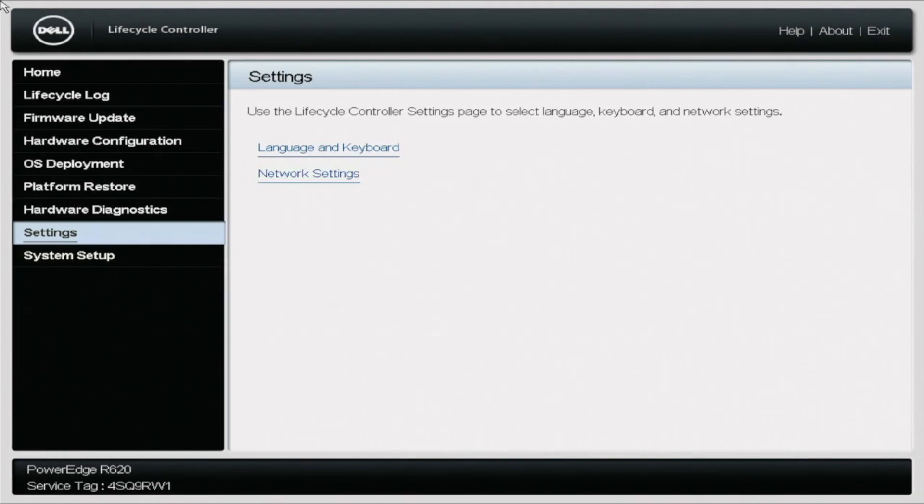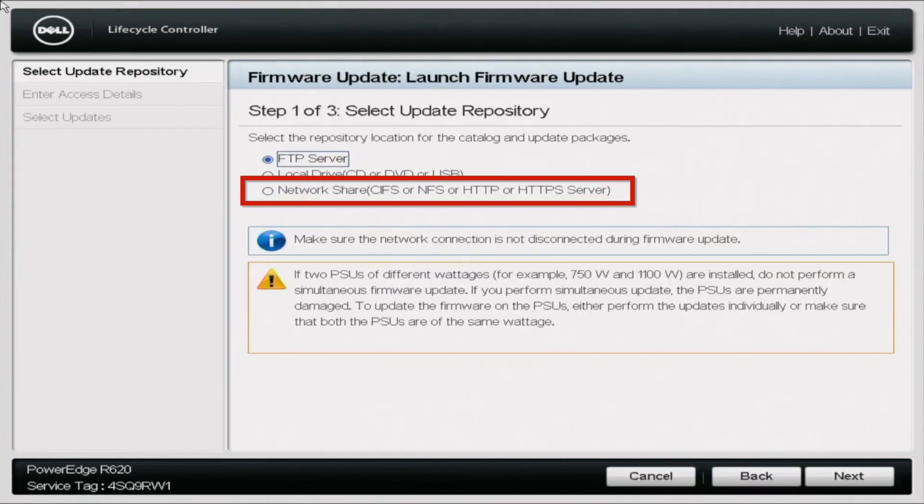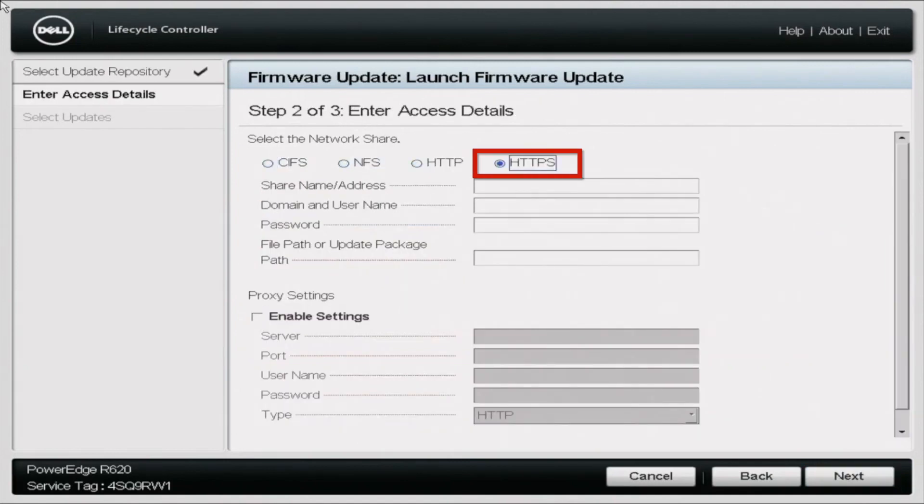From here, you want to navigate to Firmware Update on the left-hand side of the screen, and then click on Launch Firmware Update. In here, you want to choose the Network Share option. Once you choose that, click Next, then click HTTPS. For the share name and address, you want to go ahead and put downloads.dell.com. Then go to the very bottom of the screen and click on Next.